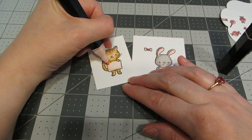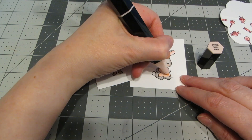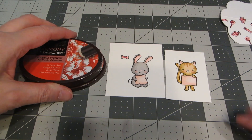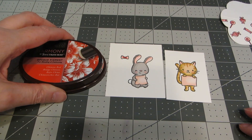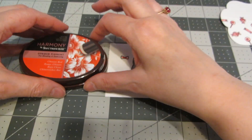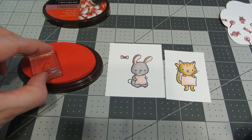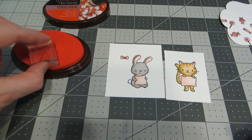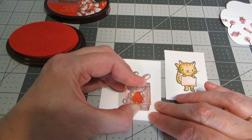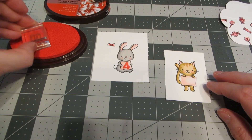I'll overlap with the medium tone and blend again with the light. I searched through my ink pads to find a nice dark red tone that would work with the cardstock I picked, and I've got this Chinese Red pigment pad from Spectrum Noir. I'm going to stamp the '4' on the bunny sign, line that up, and then stamp the 'U' on the kitty sign.